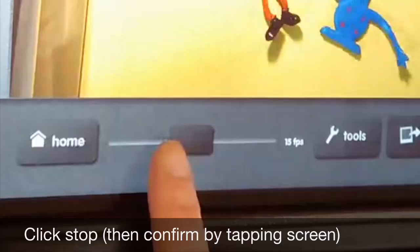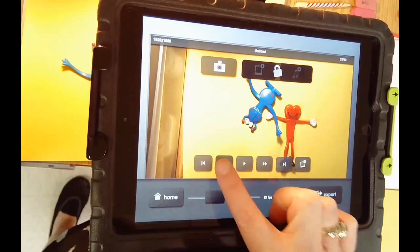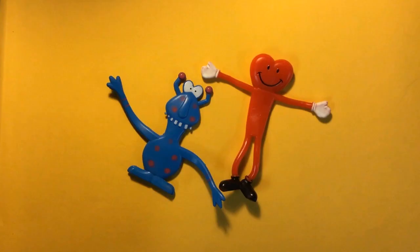Slide it until it says 10 frames per second. Use the tools button and forward through the photos until you find the one you want to delete. Touch the delete button and confirm. Now you're ready to export — save it to the photo library, which will put it in your camera roll on your iPad, then you can upload it to Artsonia.